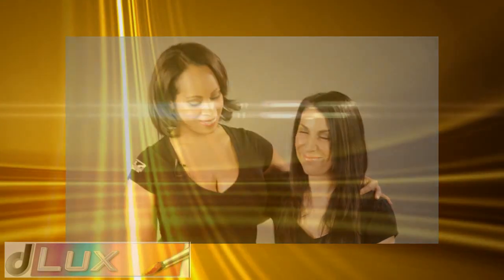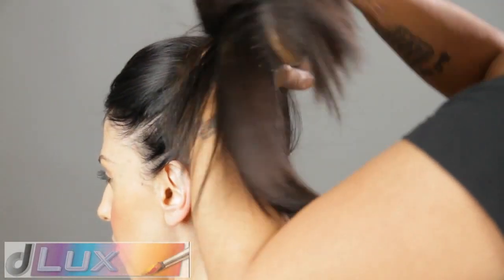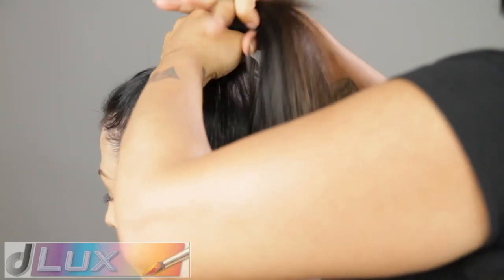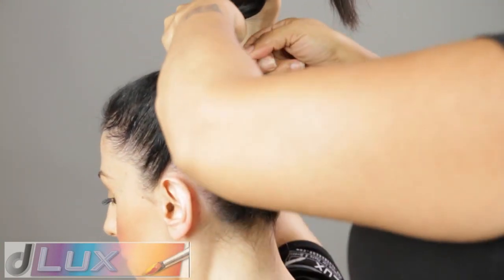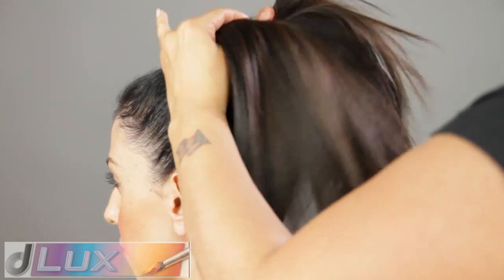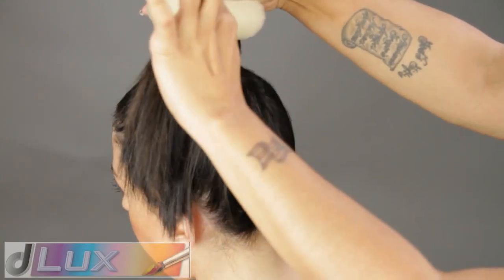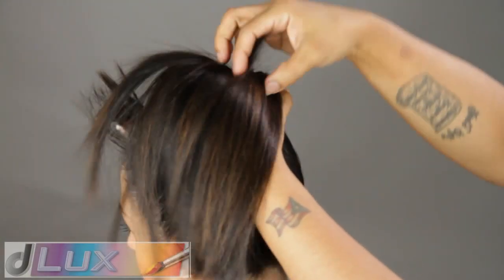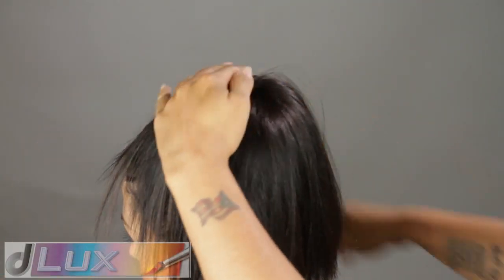Now let's begin. Brush hair until it's soft and free of knots. Once that's done, brush hair into a high ponytail and secure tightly using a ponytail hook or any hair tie that you may have available. Take a hair doughnut and insert the ponytail through it. Brush hair over the doughnut and make sure hair covers the doughnut completely.